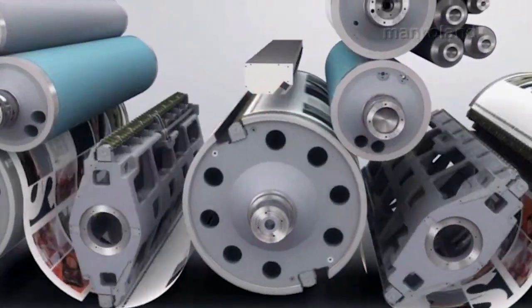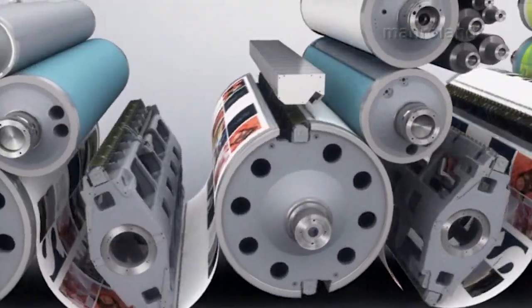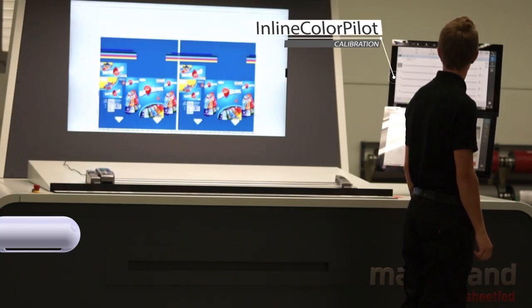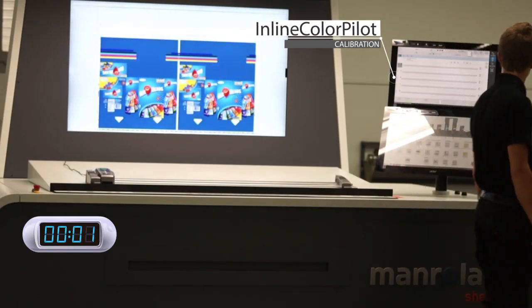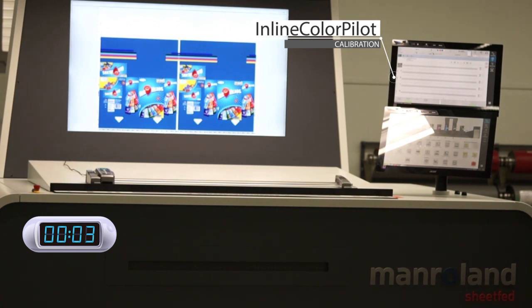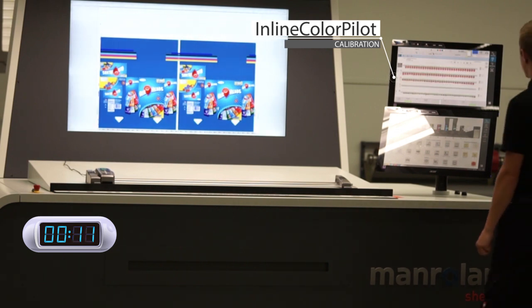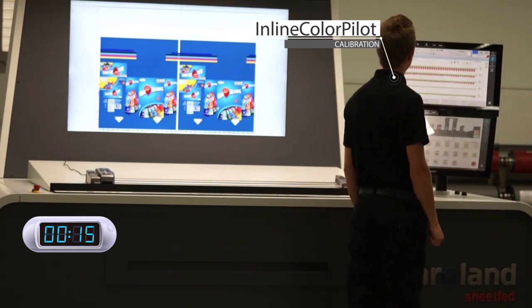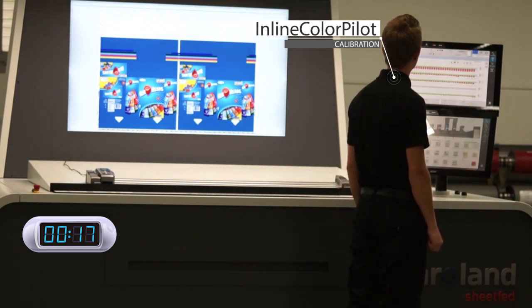With the exclusivity of true inline color quality control, the Evolution utilizes the award-winning Inline Color Pilot system. The system works via colored flash illumination, which enables the complete print control strip to be measured within three sheets only, regardless of the number of colors printed, with absolutely no requirement to pull a sheet to measure color at the console. A high-resolution CCD sensor with polarizing filter — insensitive to reflections from wet ink and scattered light — is used for measuring the RGB flash illumination.